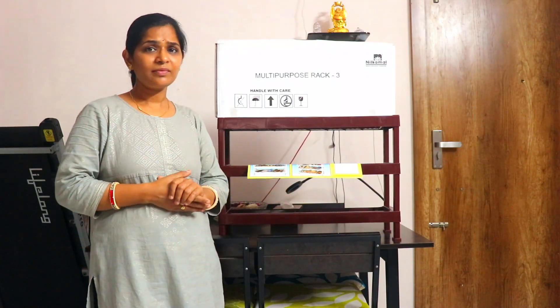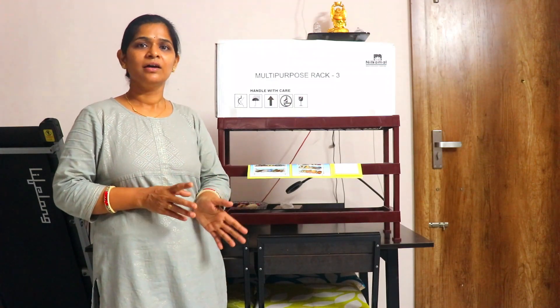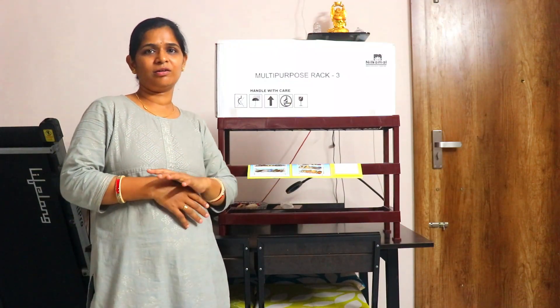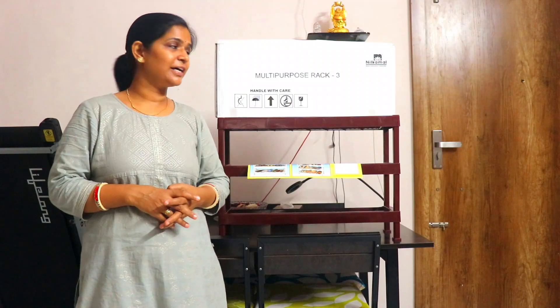It was about 1100 rupees, but discounted to about 1000 rupees. When Amazon has discounted days, it is about 800 rupees.